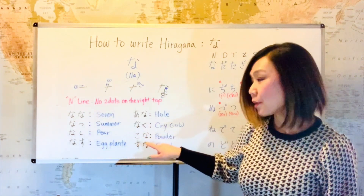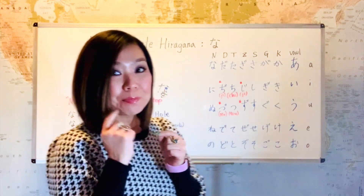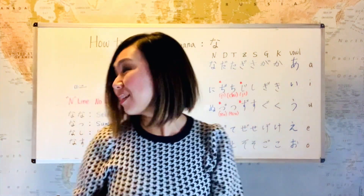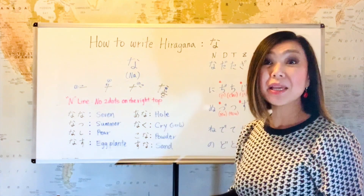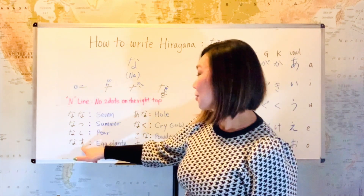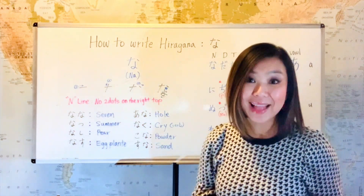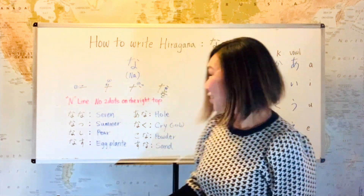And then the next vocabulary: this hiragana looks like a smiley face — that's ko. Then na — kona, kona, which means powder. And then the last one: we just saw su from nasu, and then na — suna, suna, which means sand. There you have it!